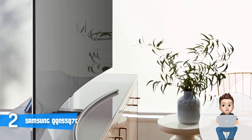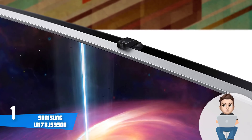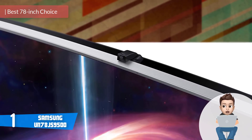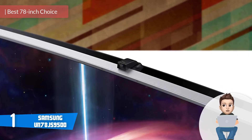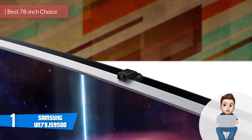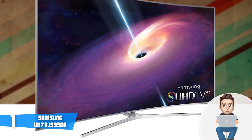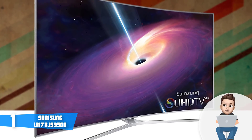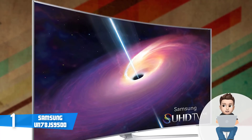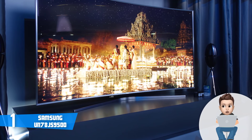At number 1 we have the Samsung JS9500. The Samsung JS9500 is a massive 78-inch TV that offers a real cinematic experience, producing insanely rich visuals that elevate your viewing experience to a whole new level. When it comes to design, this unit boasts a futuristic chrome-finished construction with an angled metallic silver bezel that gives the picture frame an exclusive look.